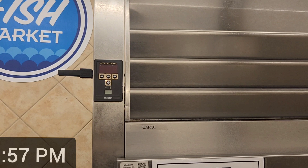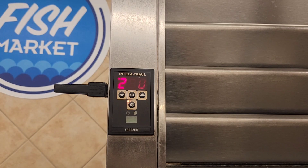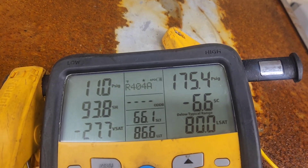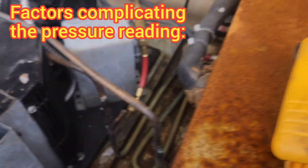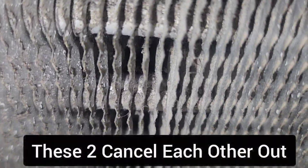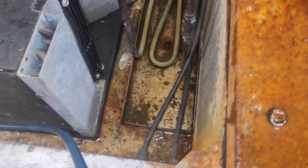This thing is stuck on 20 degrees — it doesn't seem to want to go down any further. I'm connected here, but I'm connected to discharge. I think my discharge pressure isn't high enough, but I could be wrong because I'm in a cold room with an evaporator blowing cold air right here. The condenser coil is dirty, which complicates things, but I'm stuck at 18 degrees and it's not going down anymore.